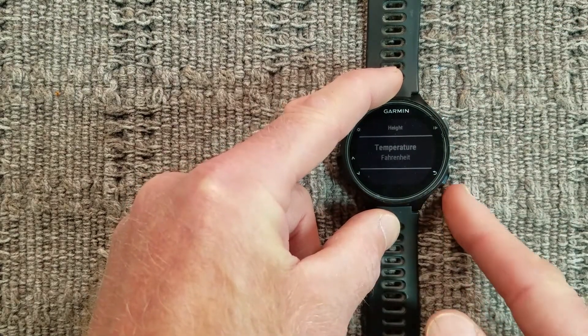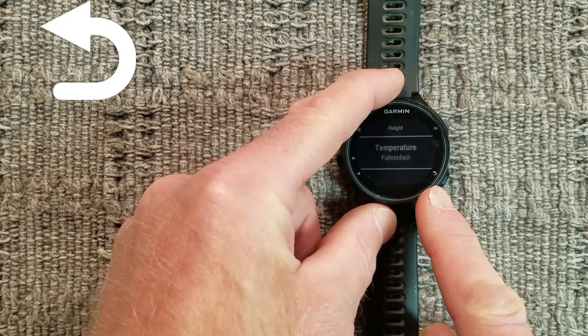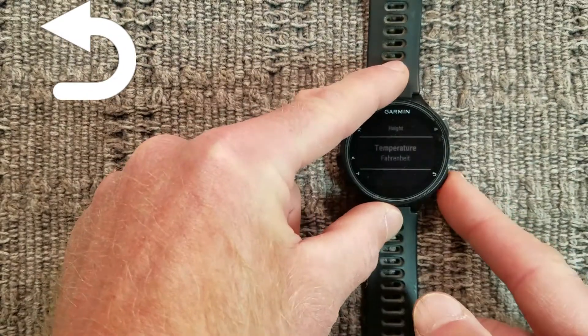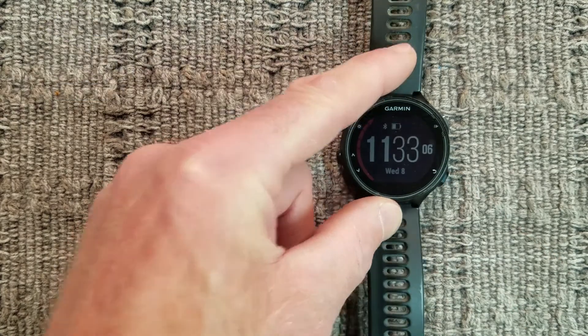Press the lap button, which is in the lower right of the watch and has an icon that looks like this. Repeatedly press it until you get back to the home screen.